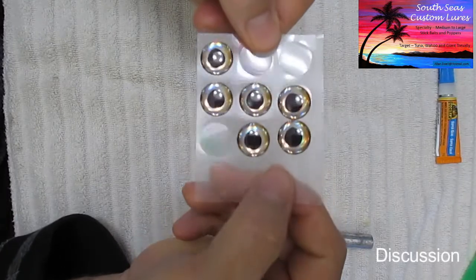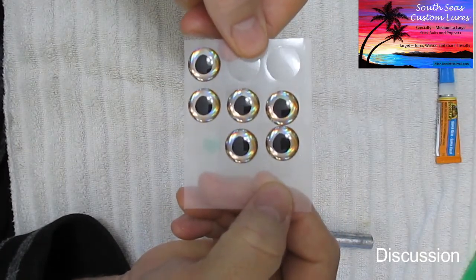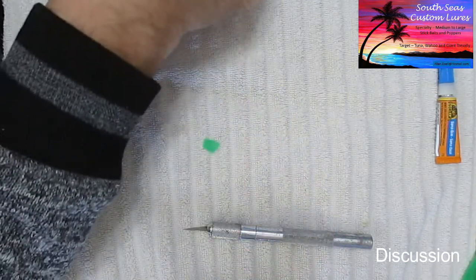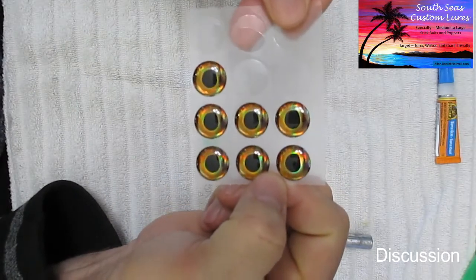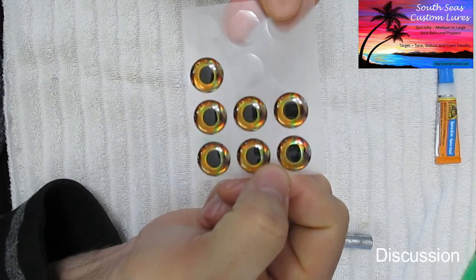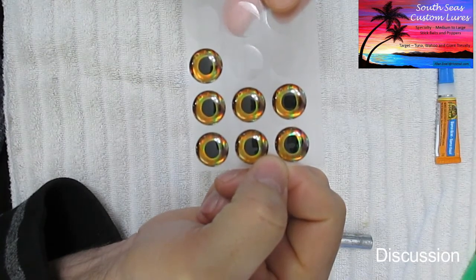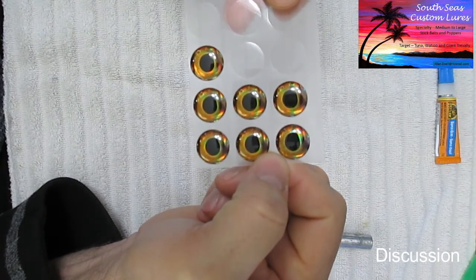Here is a 15 millimeter eye. They call this one Ice because it's black and kind of chrome — very shiny. I have these as well which are called Wind and they're yellow. I choose the color of my eye based on what color the lure is. The green lure we're going to be doing calls for green, so yellow tends to go with green.